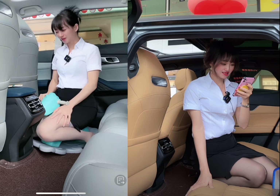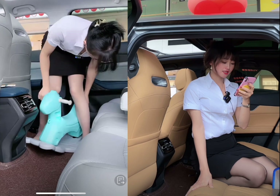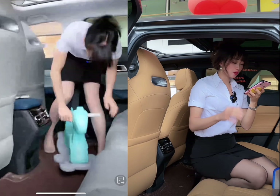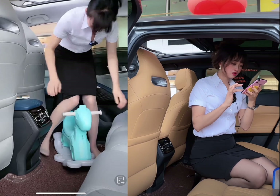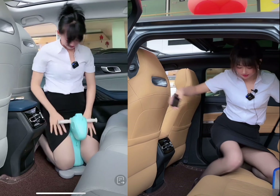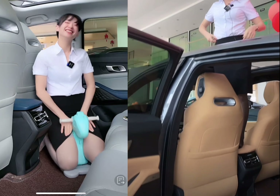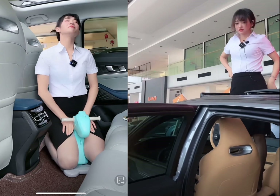The Chang'an Uni-K is a new electric SUV from the Chinese automaker Chang'an. As the world moves towards greener and more sustainable modes of transportation, electric vehicles are gaining popularity across the globe. The Uni-K represents Chang'an's entry into the electric SUV market, which is already crowded with established players such as Tesla, Ford, and Hyundai. In this review, we will take a closer look at the Chang'an Uni-K and evaluate its performance, features, and overall value.